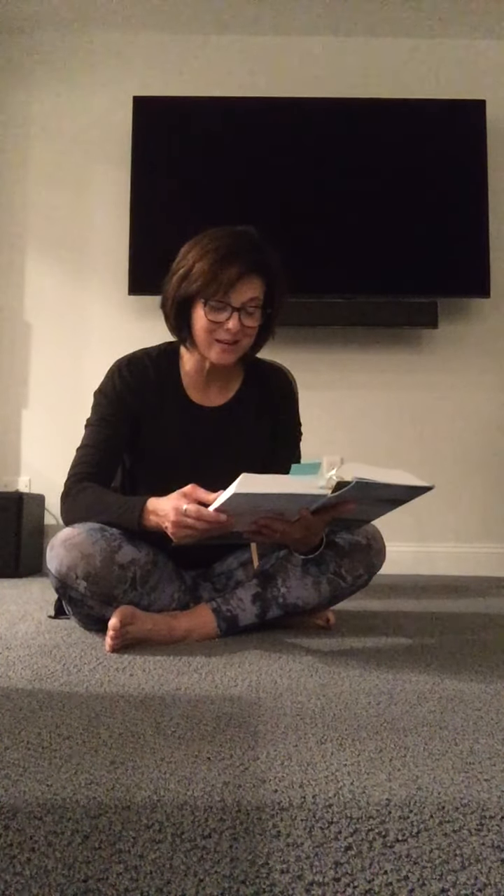Coming back to Isaiah 40 — these beautiful words, this beautiful promise of strength, of sustaining us when we're weary. "Have you not known, have you not heard? The Lord is the everlasting God, the creator of the ends of the earth. He does not faint nor grow weary. His understanding is unsearchable. He gives power to the faint, and to him who has no might, he increases strength. Even youths shall faint and be weary, and young men shall fall exhausted. But they who wait for the Lord shall renew their strength. They shall mount up with wings like eagles. They shall run and not be weary. They shall walk and not faint."